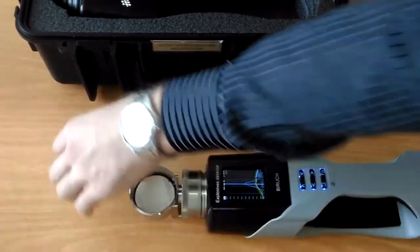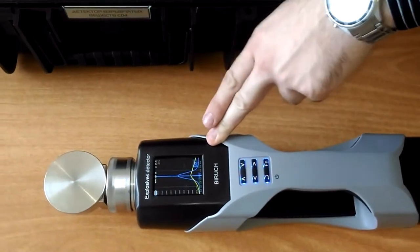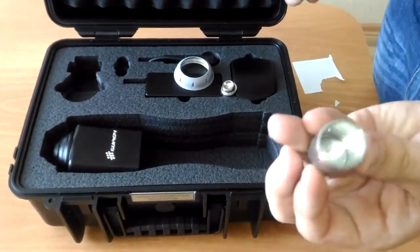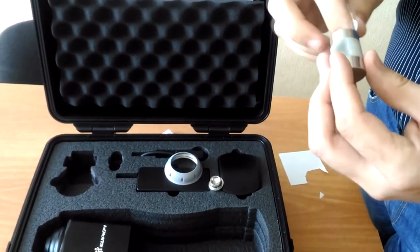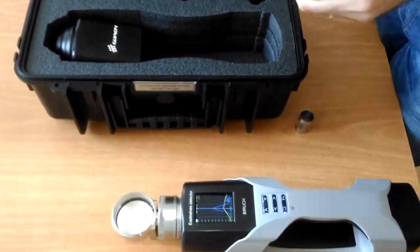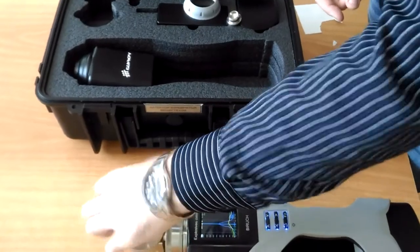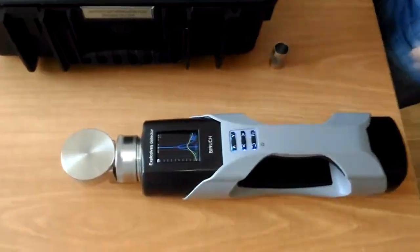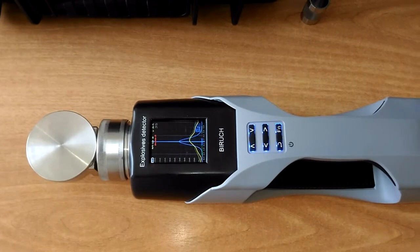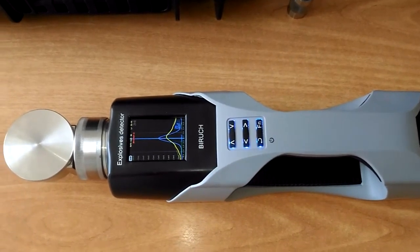Here we use a slip of paper. First of all, we verify that the paper doesn't contain any explosives — the signal level is stable. Then we put the TNT vapor imitator onto the slip of paper and test it in the chamber. We switch on the chamber analysis and wait some time for its heating. The substance is heated and evaporated from the paper and then the vapor gets to the analyzer.